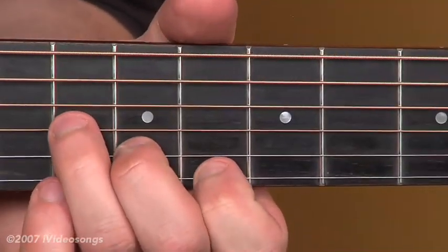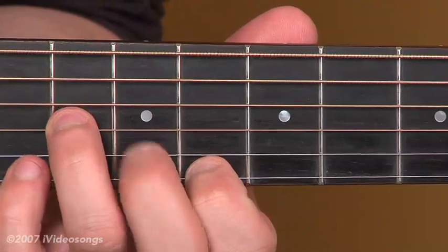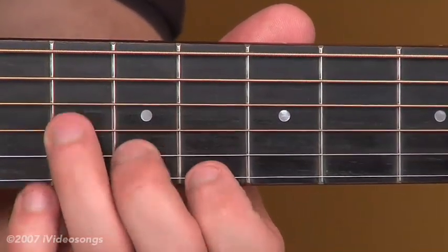So it starts with a little F minor chord in the eighth position. My third finger is on the tenth fret of the third string, my second finger is on the ninth fret of the second string, and my first finger is on the eighth fret of the first string.